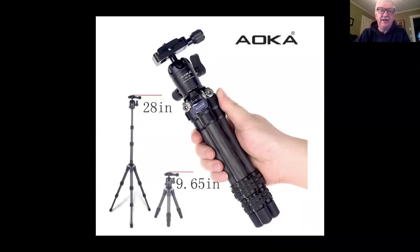Just so you know, the TSA does allow tripods as carry-on on airplanes. So if you're worried about packing it, you can carry it on and they won't give you any grief about that.